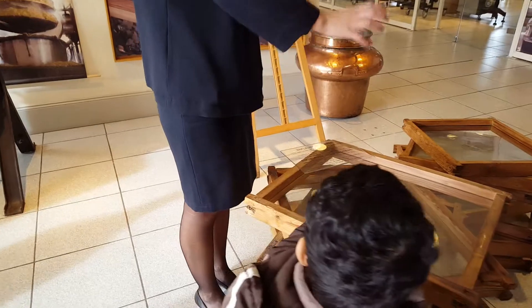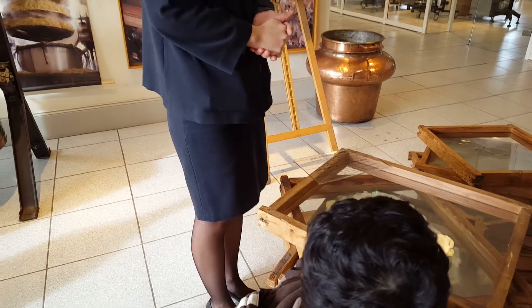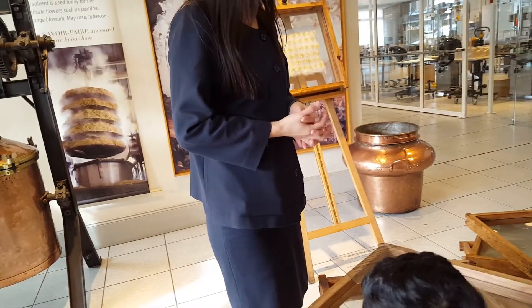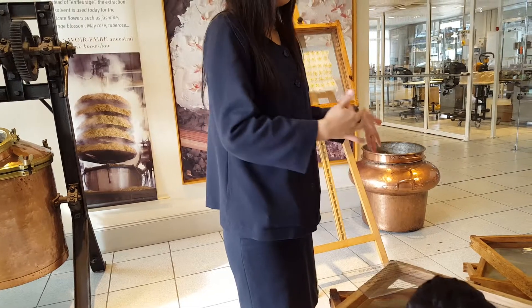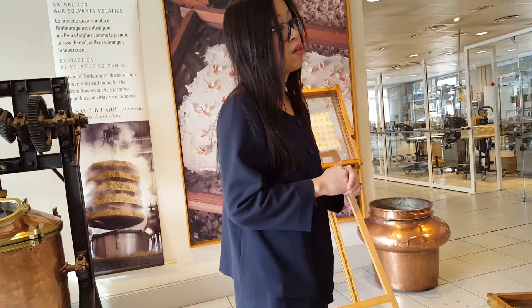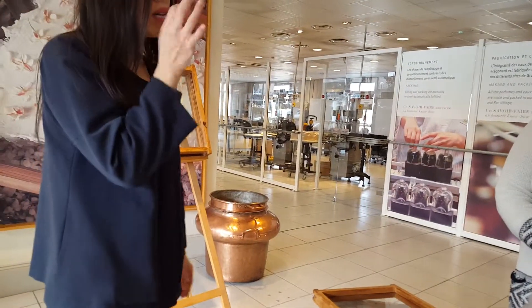This is a mixture of pork fat and beef fat — animal fat. The animal fat is covered with fresh flowers. Then we wait for one month. During this month, every day we throw away the old flowers and replace them with fresh ones, because after 24 hours the flowers no longer smell.